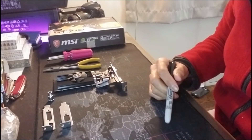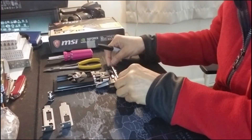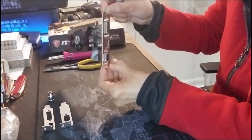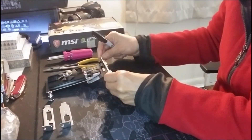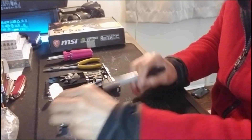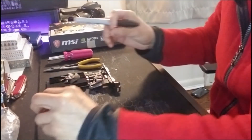Hello and welcome back to my channel. In this video I'm going to show you how to replace your standard bracket from your video card and replace it with the small form factor or low profile bracket.